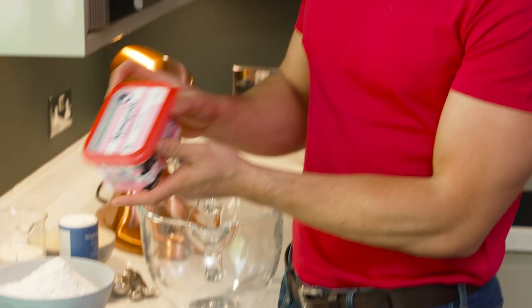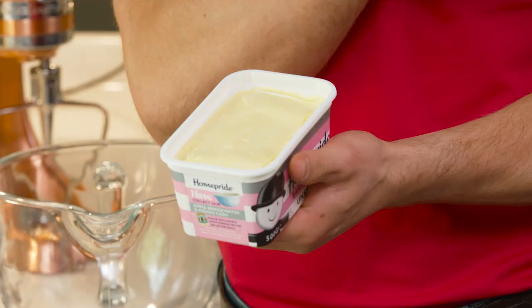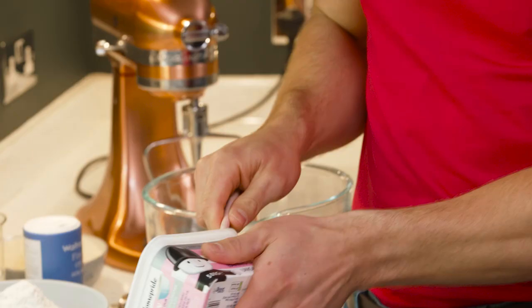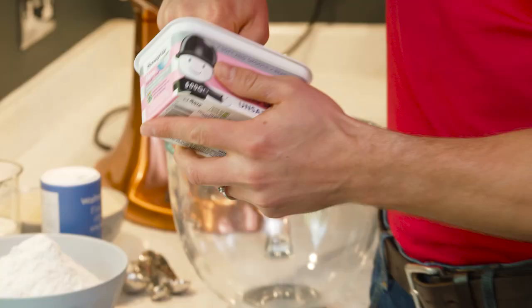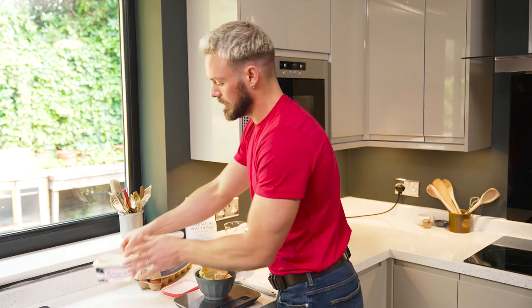The first thing I want to do is weigh out the baking spread. This has got a higher moisture content than butter, and sugar is hygroscopic — it absorbs moisture out of the atmosphere. So if you don't dissolve the sugar, it ends up turning to syrup as the cake bakes and you end up with a very rubbery cake. But if you are a bit of a purist, you can use butter — just make sure, 100% sure, that it's really really soft.